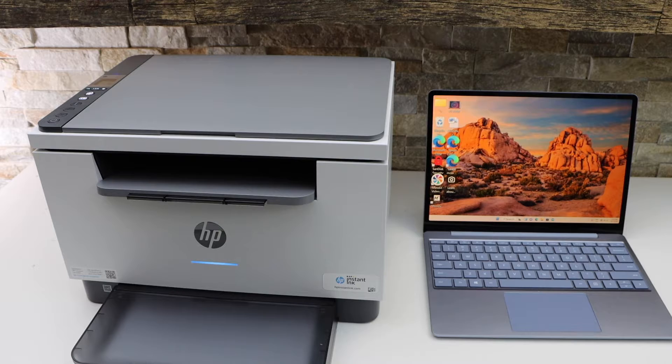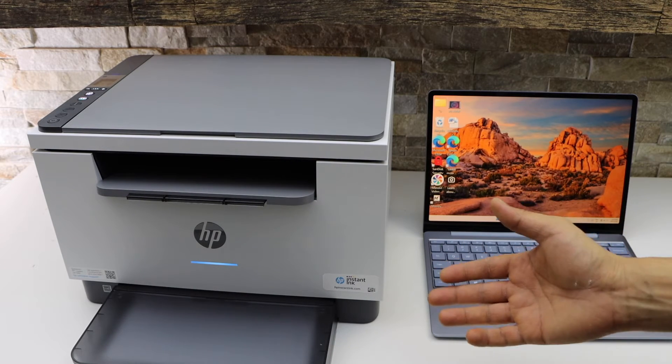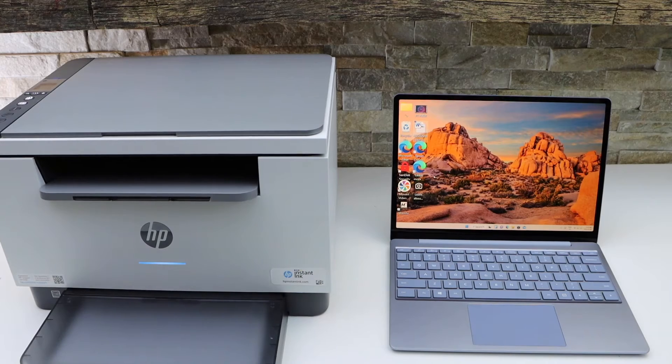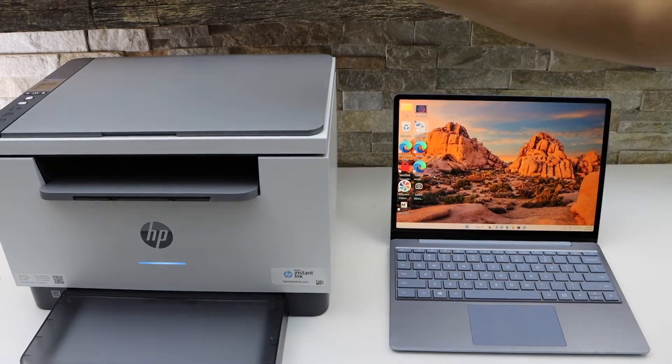In today's video I'm going to show you how to use your HP LaserJet M233DW printer with a Windows 10 laptop. First, we need to enter the printer into setup mode, which is the Wi-Fi setup mode.